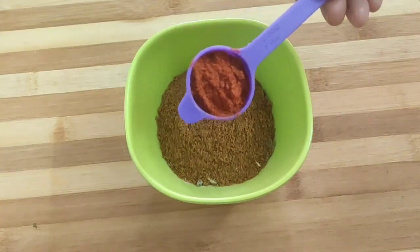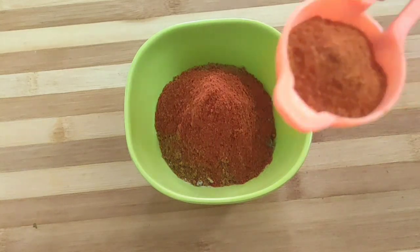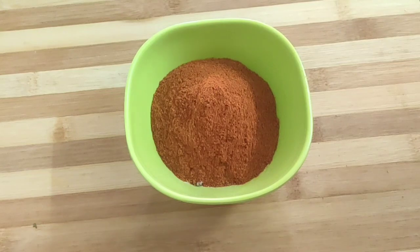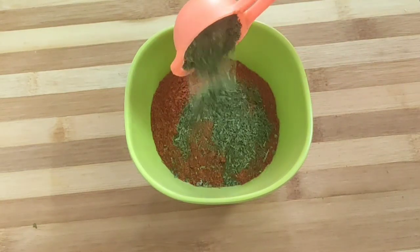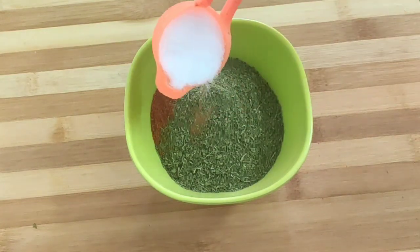Then add one teaspoon of Kashmiri red chili powder, one tablespoon of hot red chili powder, one tablespoon of kasuri methi powder, and one tablespoon of salt.